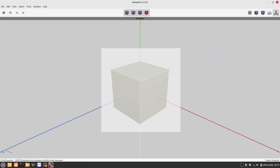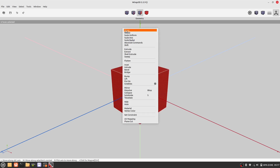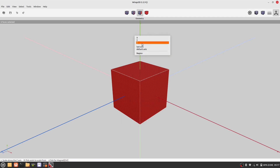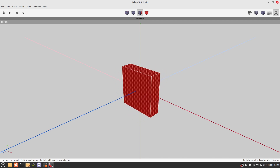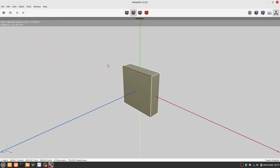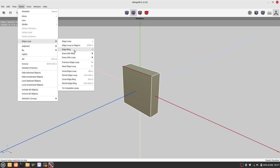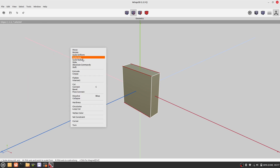First, let's scale the cube on an axis, and that will form the basis of the palm of our hand. Now deselect everything and let's add some edge loops.